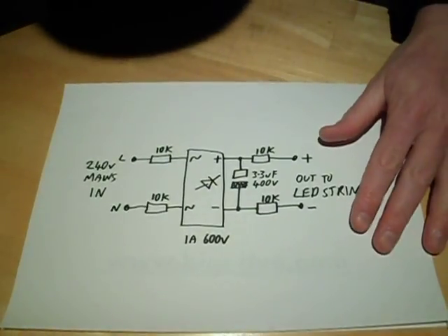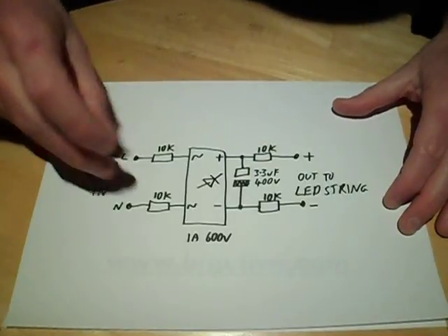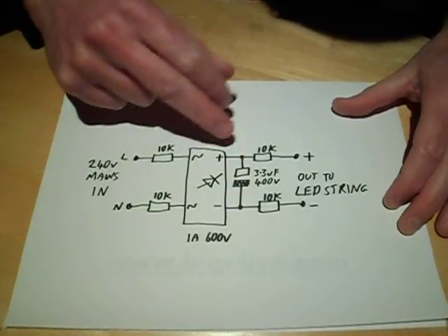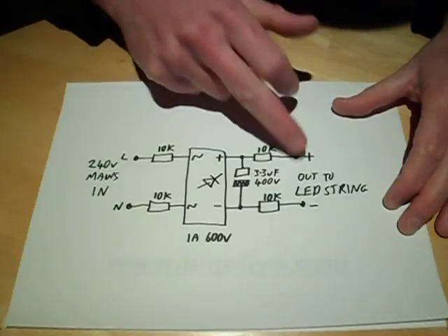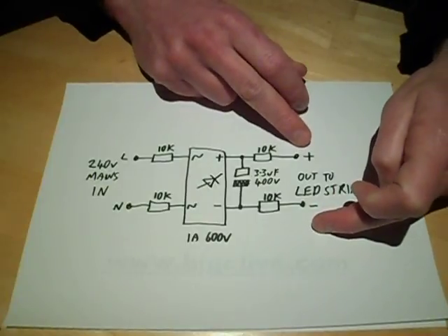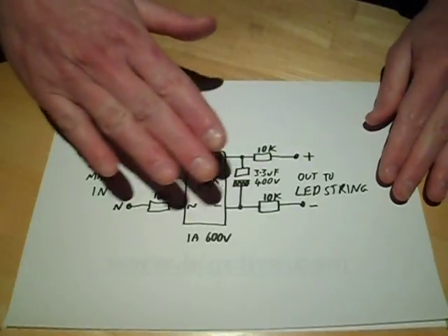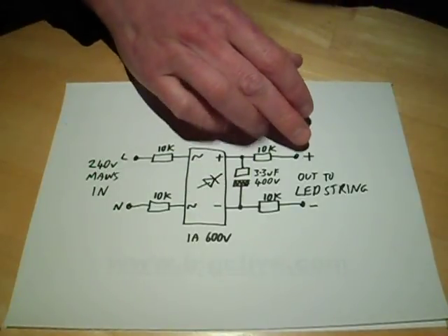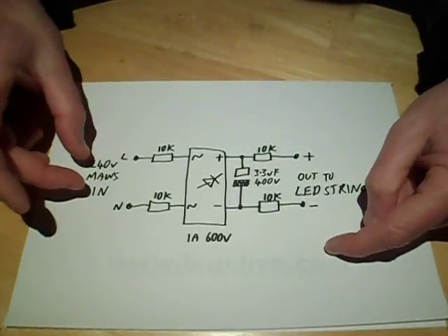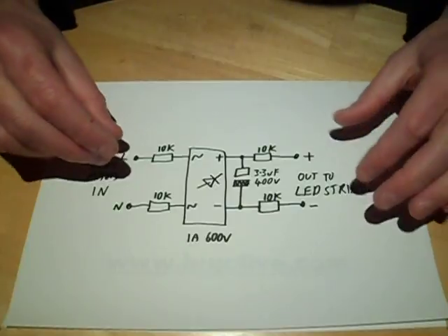Here we go — very simple. You've seen this type of circuit schematic before in other videos. Two 240V mains in, two 10k resistors, the bridge rectifier, the optional smoothing capacitor, and two 10k output resistors to the LEDs. The number of LEDs you can drive — 50 is pushing it. It could probably go to about 60 in the UK before the current starts going a bit low, because as the voltage across the LEDs increases, the differential between that and the mains voltage gets to the point where the current progressively drops unless you change the value of the resistors.